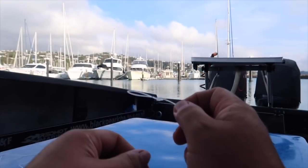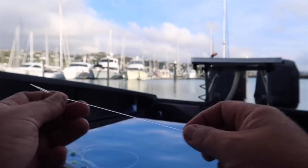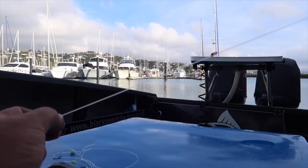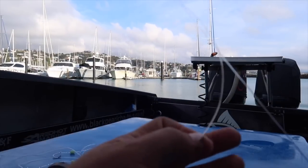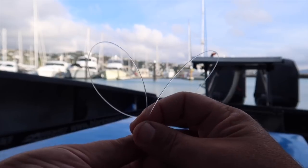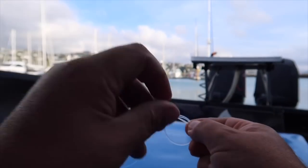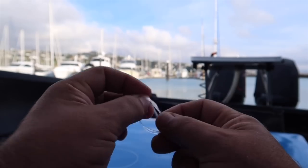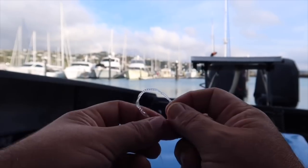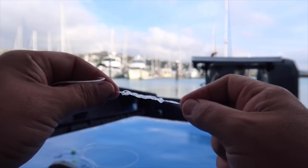Alright, the gurnard rig — pretty simple guys. We've got our little loop that we've already done. Strip off a little bit of line and we're going to tie that loop again. I like to use a nice long dropper — about that length — and we're going to tie our six-over granny knot: one, two — it doesn't have to be exactly six but it depends on your line thickness — three, four, five. Pull that up nice and tight.